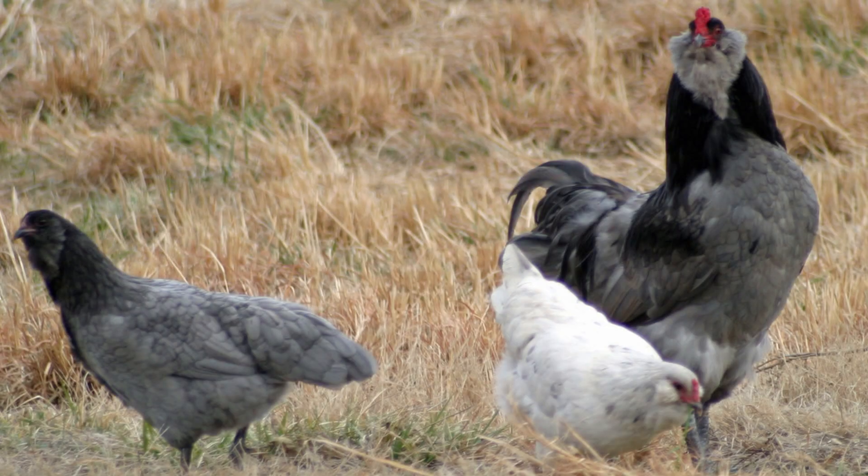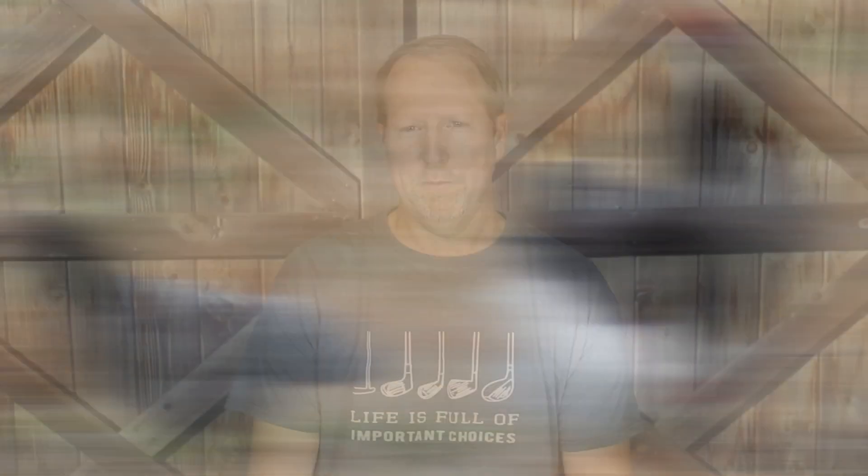The standard Americana hen weighs about 5½ pounds, while the rooster comes in at about 6½ pounds. There are also Bantam varieties that weigh between 24 and 30 ounces.